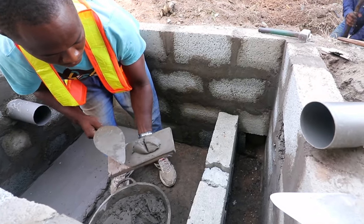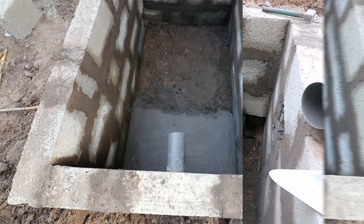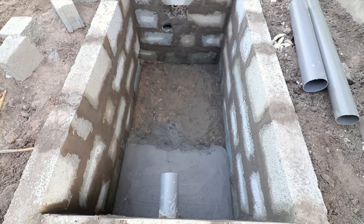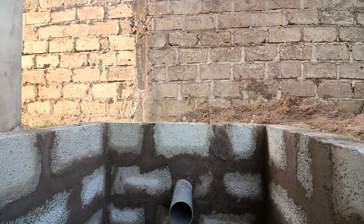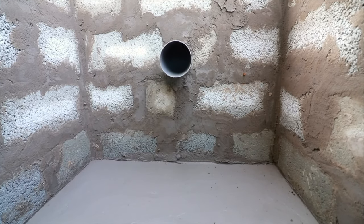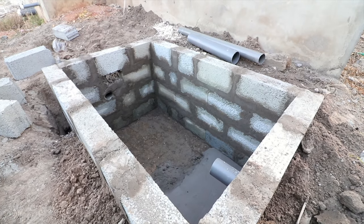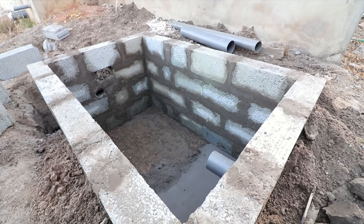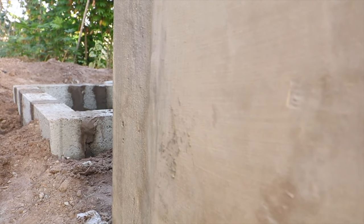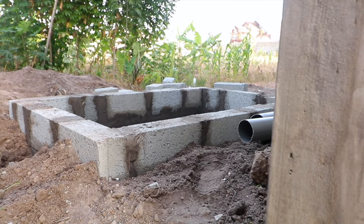Typically with a biodigester construction, we have precast slabs and blocks used in the construction process. When you are using blocks, you need somebody with expertise in block laying, because you want the blocks to have the right layers, the right adjustments, and everything that comes with making a biodigester look good when it's constructed with blocks. After digging the ground and meeting the right requirements and measurements, your next step is to lay the blocks.